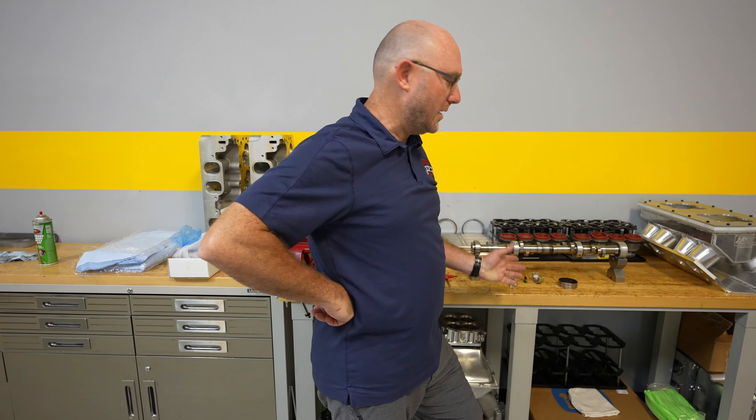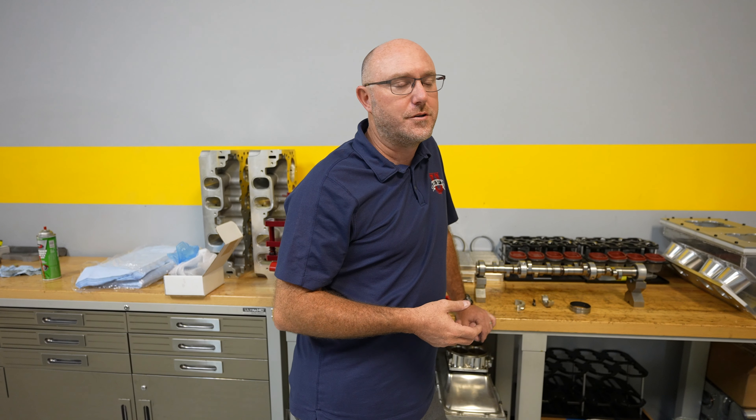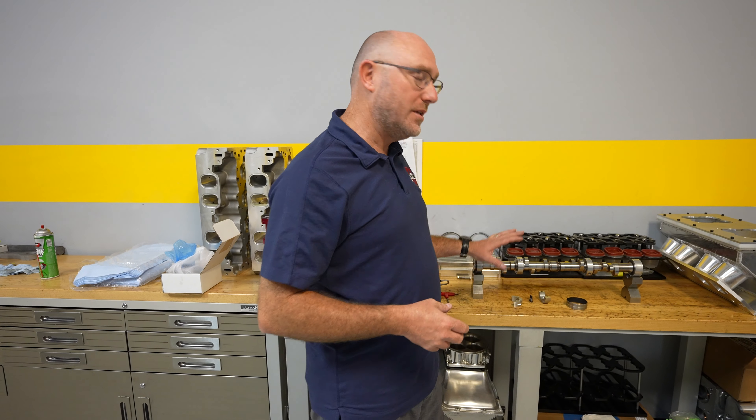Hey guys, it's Ben from EFI University and I wanted to share with you some cool little project stuff we've been working on today. A lot of people ask me about camshaft and valve train stuff specifically, and when they come and see the type of stuff we work on they're really curious about this setup here, which is what we call a clamshell camshaft bearing.